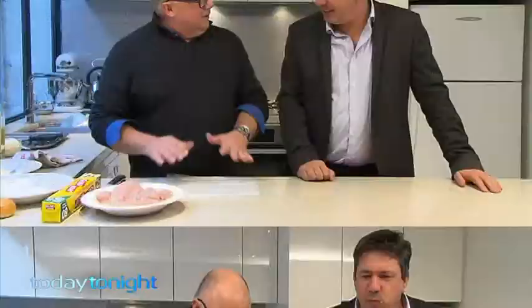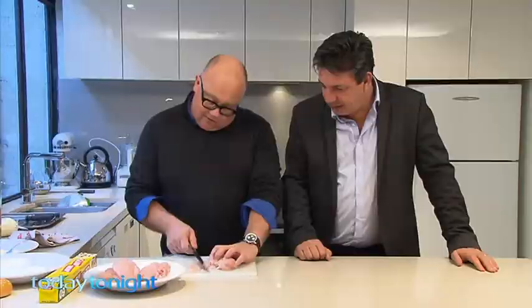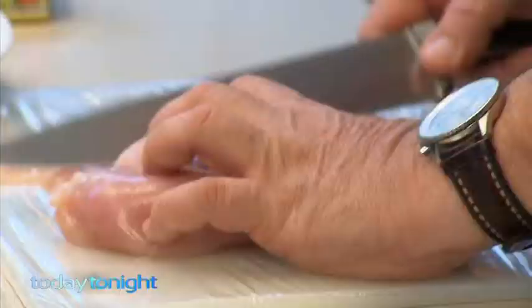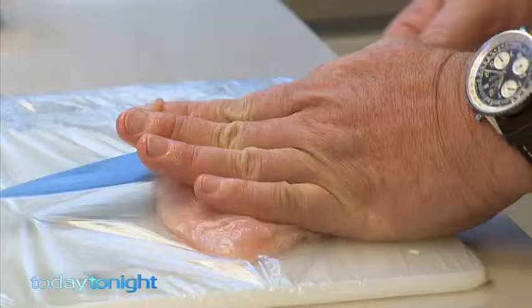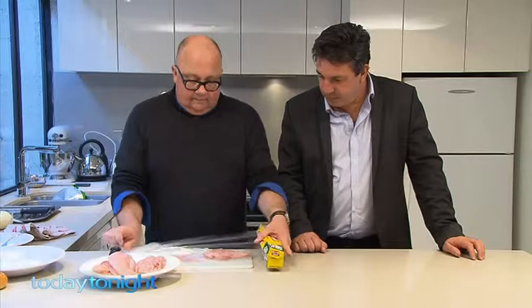The final dish is chicken parma. Get your skinless breast from the supermarket — it comes with a little fillet on the bottom, so ideally take that off and use it for something else. It's too thick for one fillet, so run your knife down the middle. Make sure you don't cut yourself. If you don't have a meat mallet, there's a really simple way to do it.